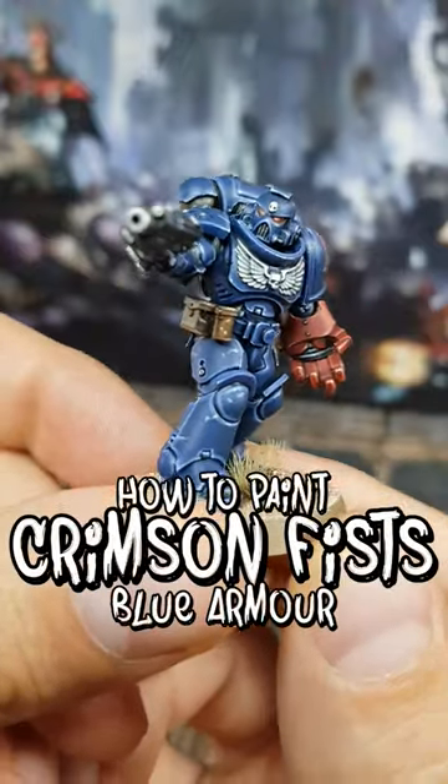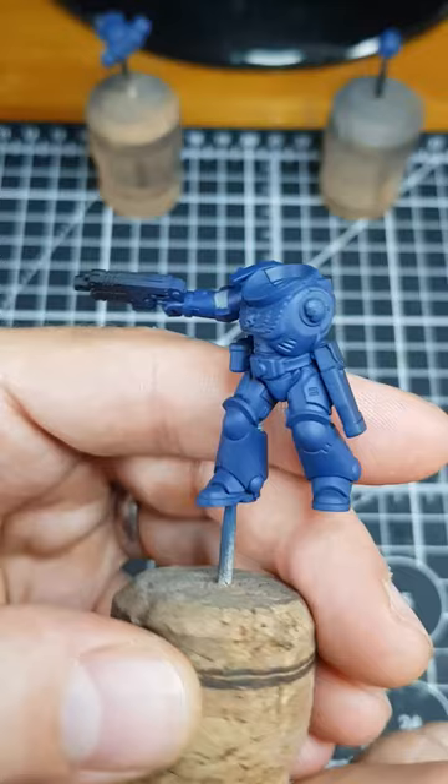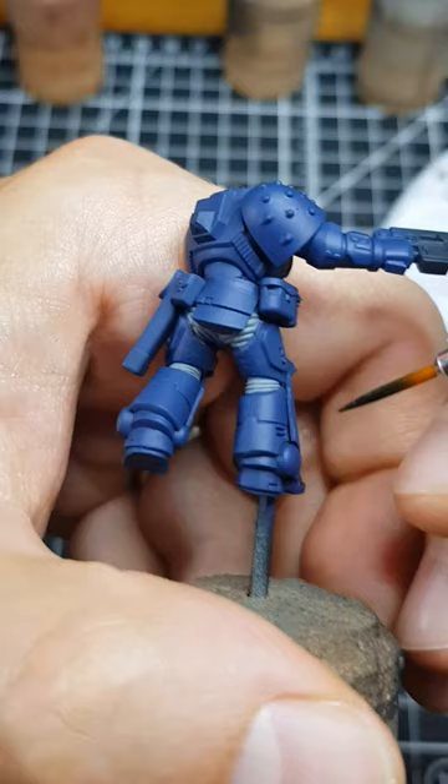To set the tone of my Crimson Fists armour, I start with a base coat of Cantor Blue. I then shade all of the recesses with Black Templar, thinned with an equal amount of contrast medium. Thinning like this will pull the pigment into the recesses.